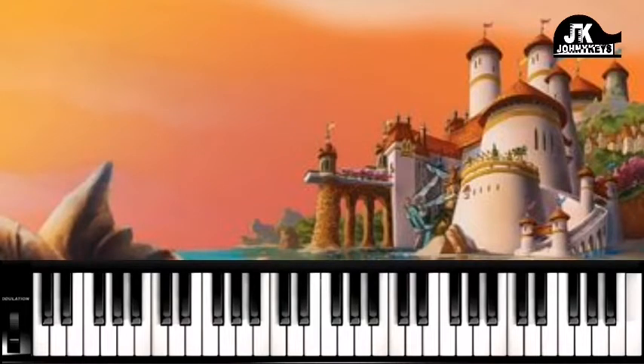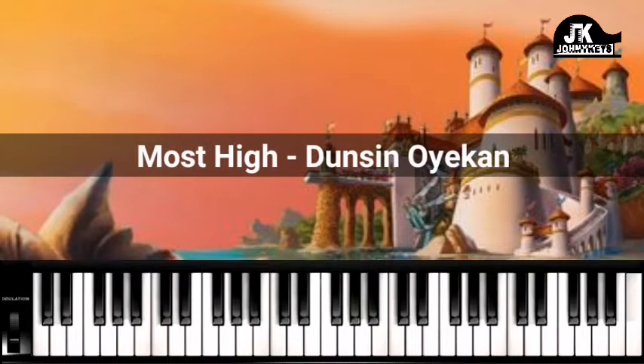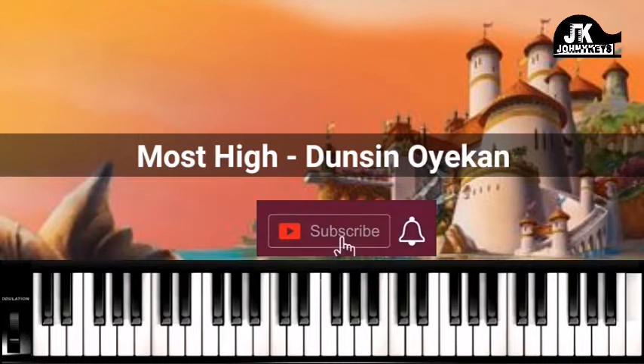Hey everyone, this is Johnny Keys coming at you once again, and this is Johnson. Today I'm going to break down a song from Dunsin Oyikan, and the title is Most High. We are going to be in the key of E flat major.